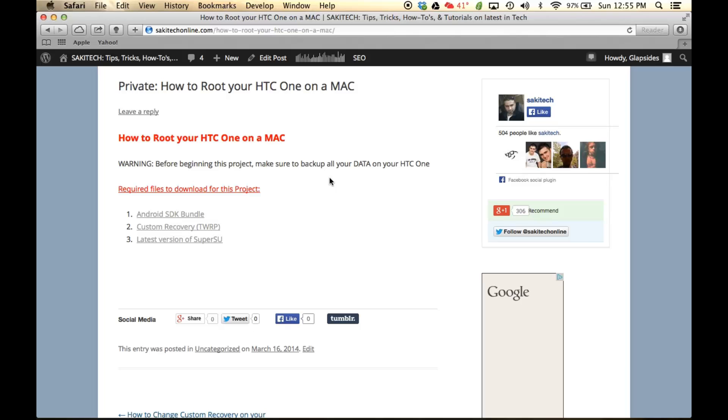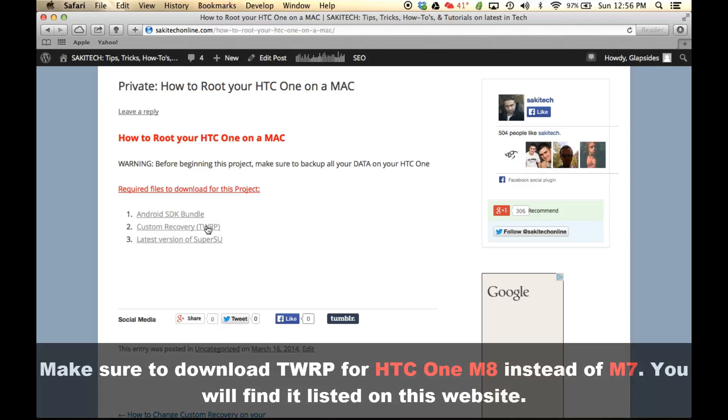The second file that you want to download is the custom recovery. For this tutorial, I'm going to use the TWRP recovery. It is just as good as the ClockworkMod recovery — they are essentially the same. I really don't have a preference, but I'm just going to do the TWRP recovery for this project. So click this second link.